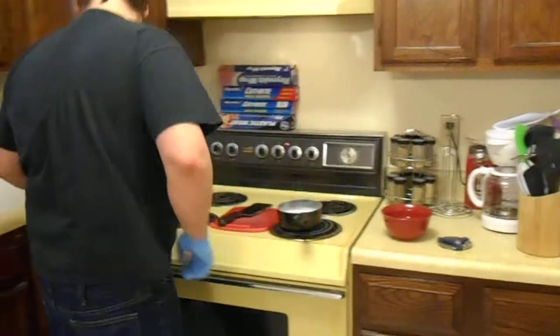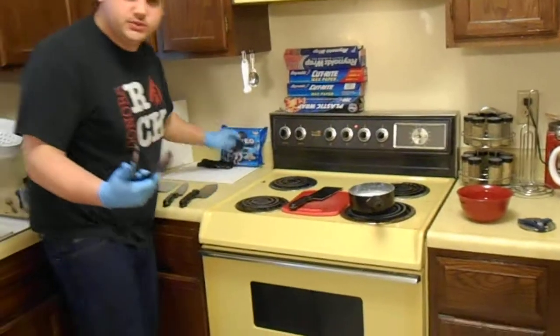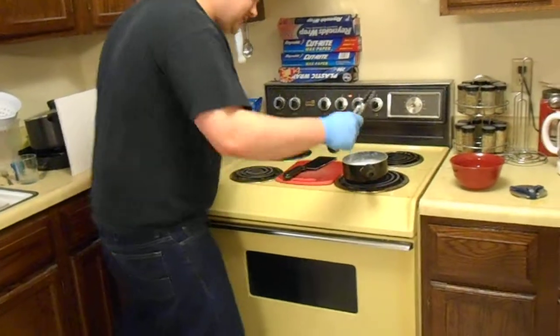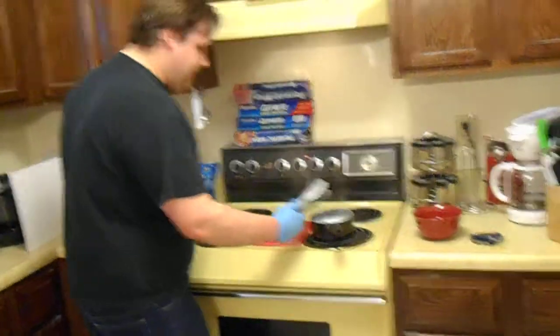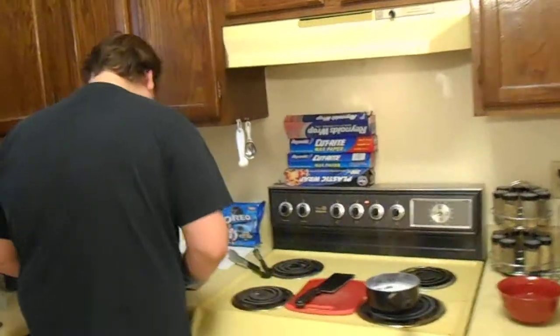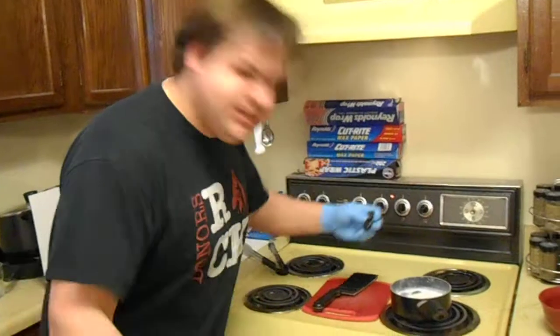All right, let's get busy with some of these tools. Let's just get that in there. That one's in there — he's already gone. When it boils, it definitely gets going.